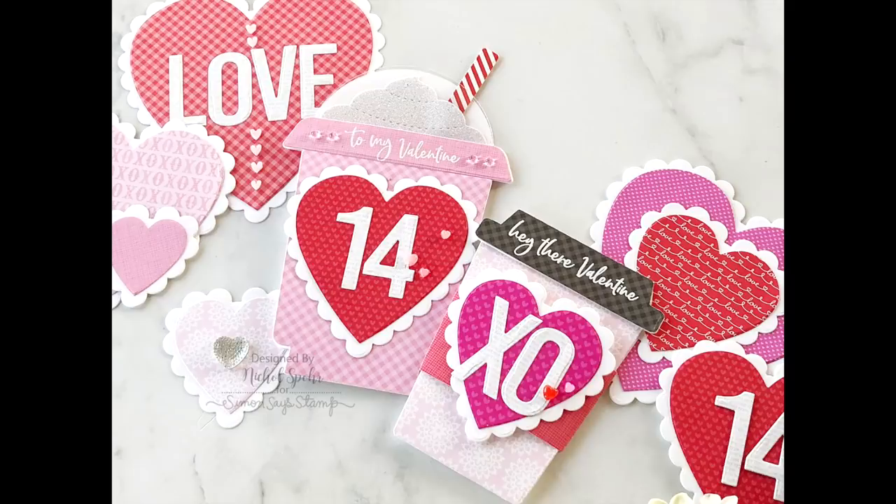The supplies I used to create my cards are listed and linked below the video here on YouTube. Here are a couple more videos featuring these shaped cards for other types of cards and occasions that you might be interested in. Thanks for joining me today, and we'll see you next time.